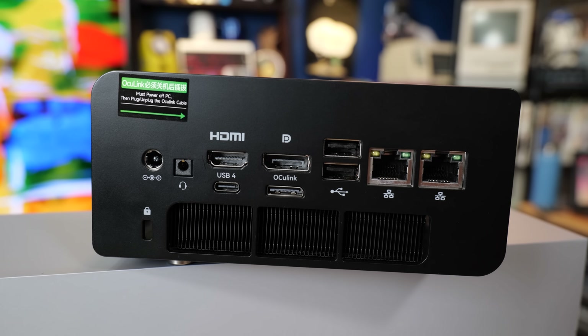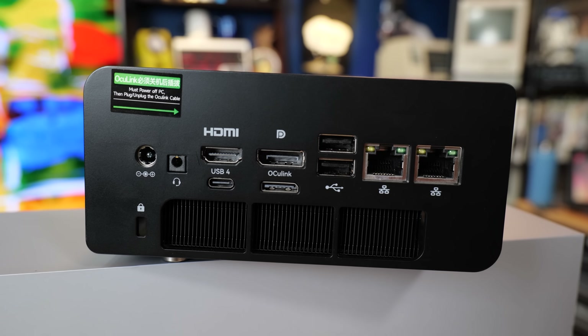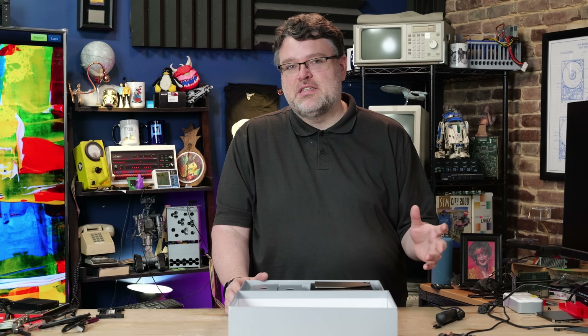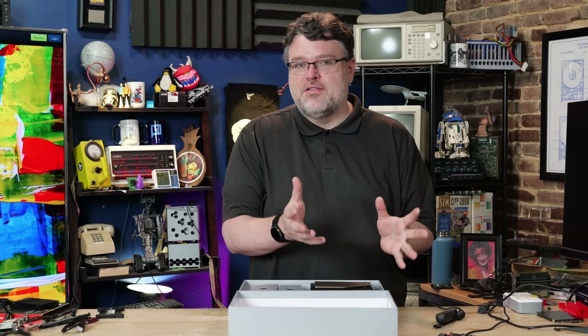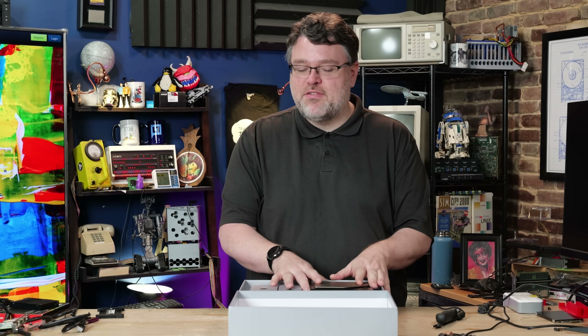By the way, this has PCIe Gen 4 Oculink, so you can use an eGPU at PCIe Gen 4 x4 speeds. We're talking like a 4060, 4070, 5060, or 5060 Ti you could use as an external GPU without bottlenecking it too badly. But I'm getting ahead of myself.